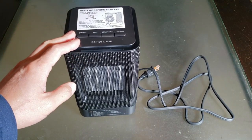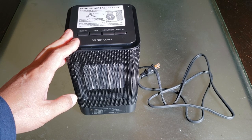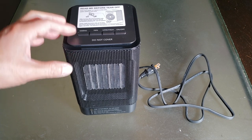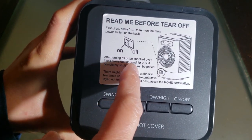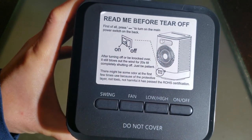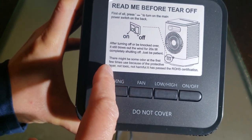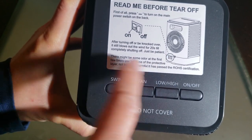It weighs a mere 2.84 pounds. This is the US version, so the power is 120 volts at 60 Hz, providing 950 watts. The warning notes that after you turn it off or it's knocked over, it still blows air for about 20 seconds — be patient, it will completely shut off. On first use, you might smell some plastic material, but that will eventually wear away.